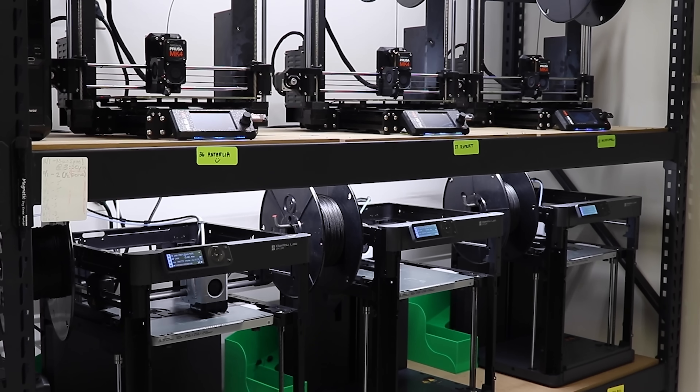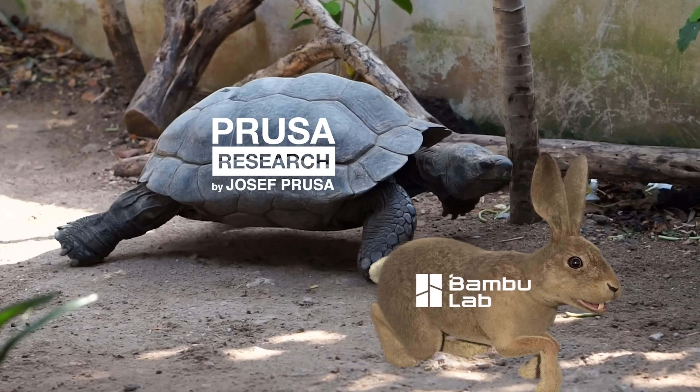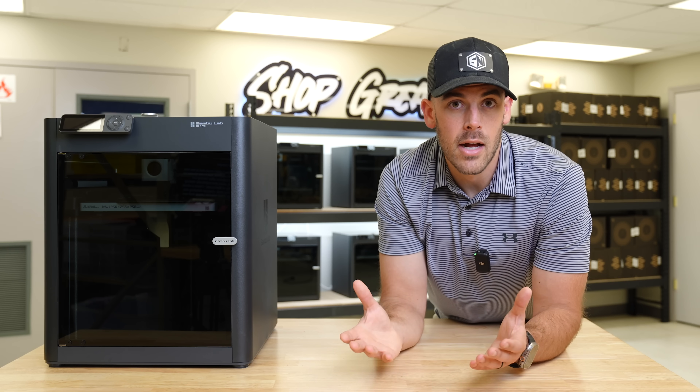Now, I know I said this is the best print farm machine, but to be honest, that's just my opinion, after having run Prusas for years and eventually testing the viability of BambooLab. I have a whole video on my other channel detailing this conclusion if you want to go check it out after this.